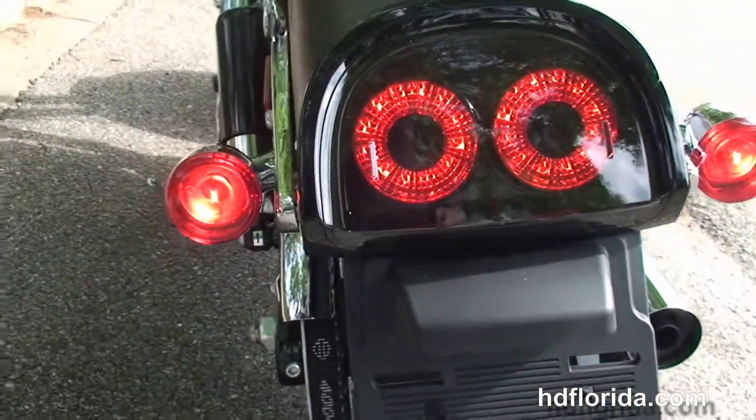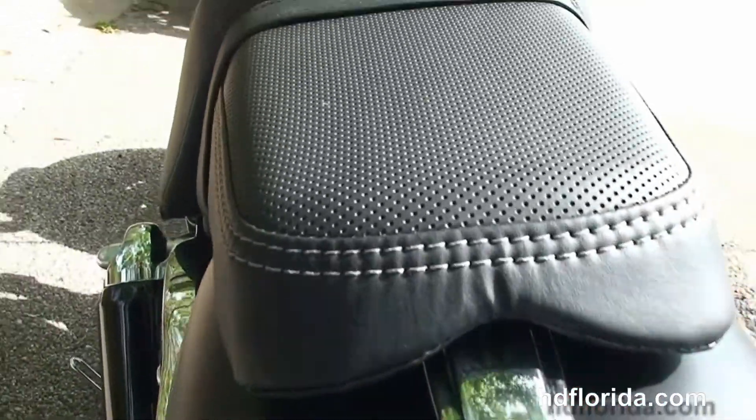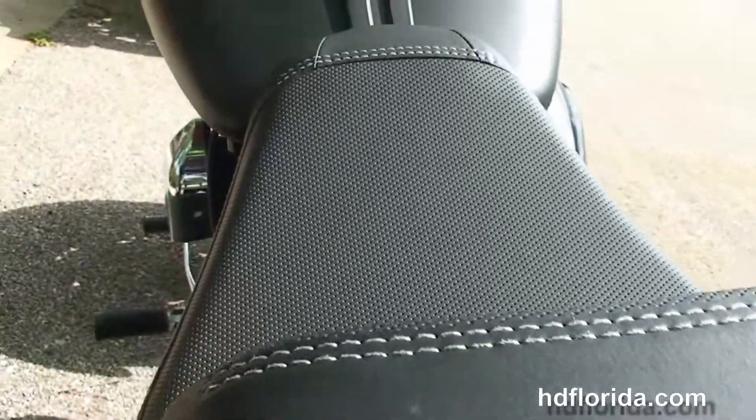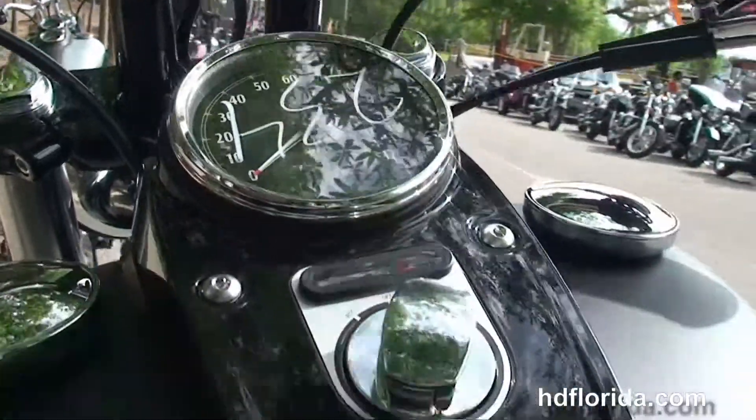We've got the all-new redesigned Bob rear fender with the twin LED brake lights, the new two-up seat, the all-new instrument cluster and tank trim, and out front we've got the internally wired T-Drag style bars.